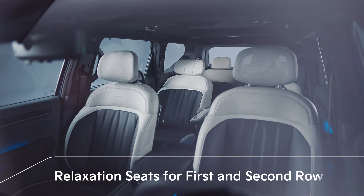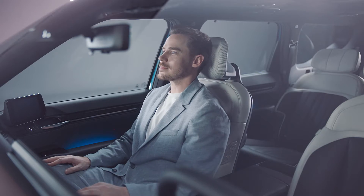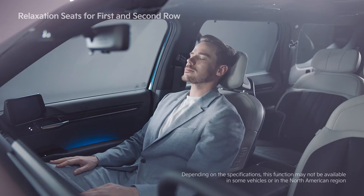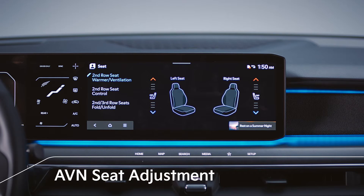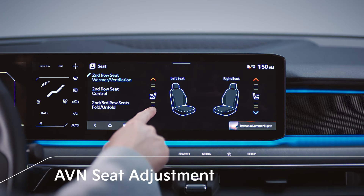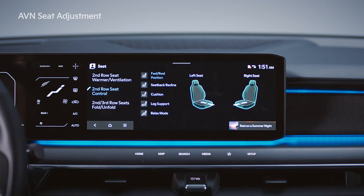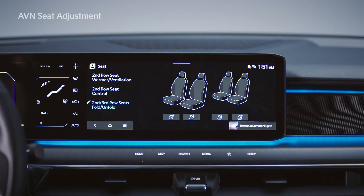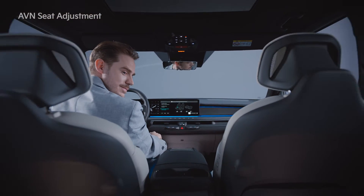In the EV9, one-touch relaxation seat selection is available for the first and second row seats, allowing up to four passengers to take a comfortable position while charging electric devices or taking a break. With the infotainment system screen, the warmer ventilation feature and the seat position of the second row seats can be adjusted, and the backrests of the second and third row seats can be folded.